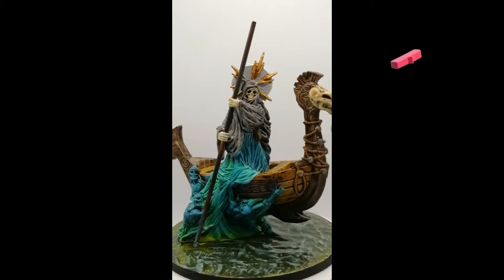And there you go folks — Charon painted and ready for the table! The big boss of Massive Darkness — not the biggest boss, but one of them. I hope you enjoy. Hit that like button, hit that subscribe button, and we'll see you all in the next one.